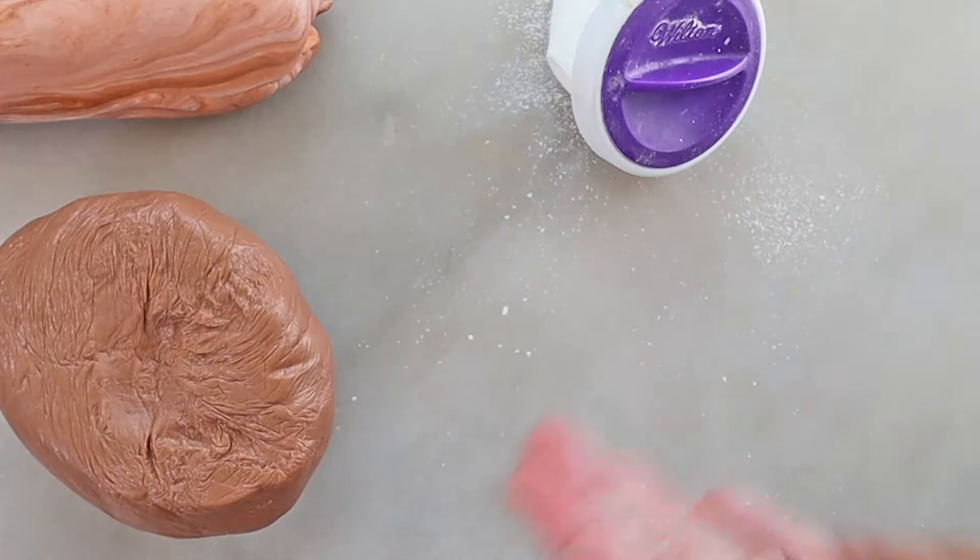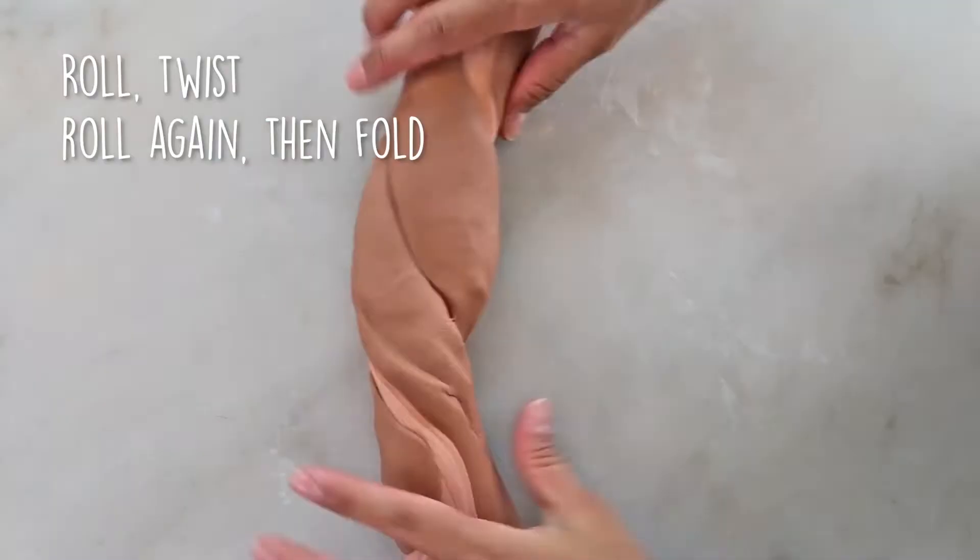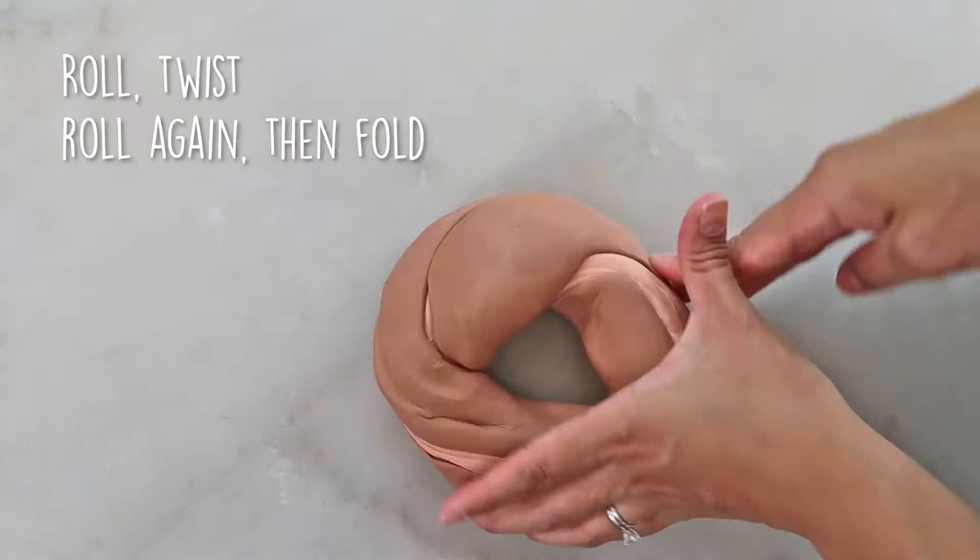Let's start with cornstarch on our hands and surface to make sure the fondant doesn't stick. We're going to roll out and twist the fondant carefully, making sure not to over mix them. The process is to roll, twist, roll again, and fold. We want to keep doing it until we've achieved the desired look.